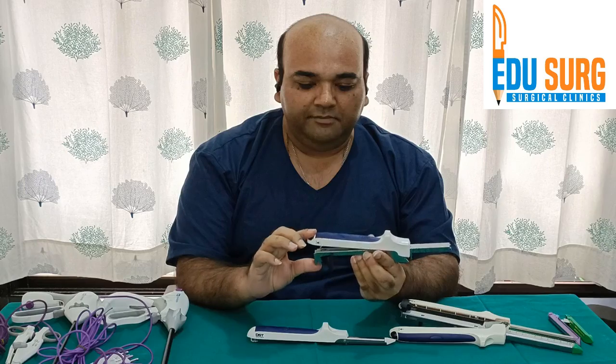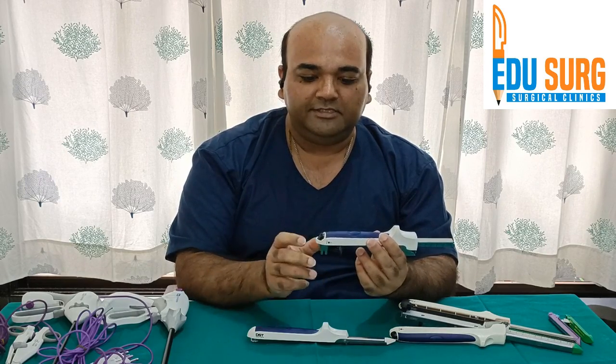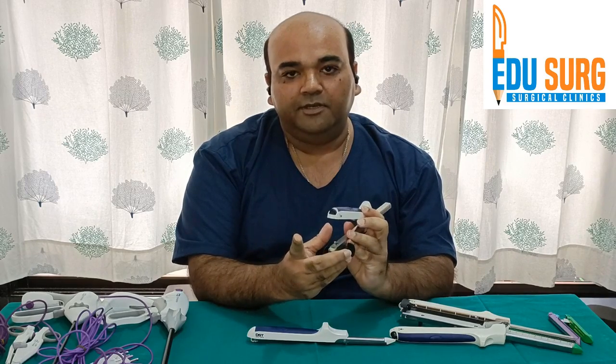This is the locking mechanism of this stapler. Here you can see it is locked. You have a knob at the back by which you can open the stapler.